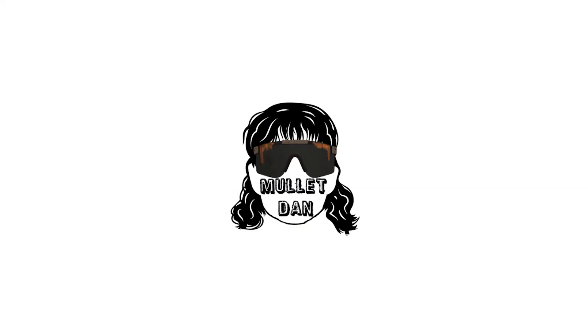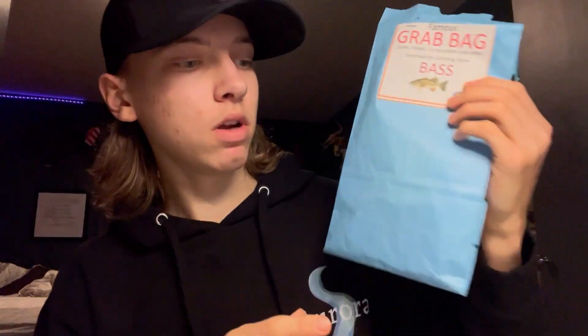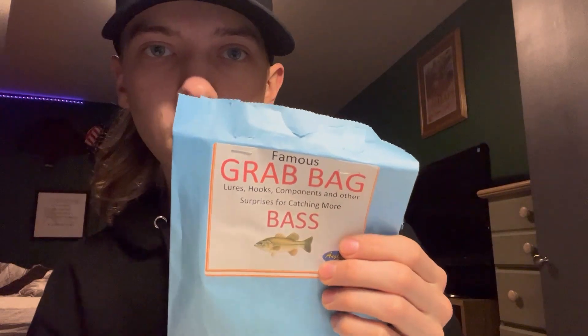What's going on guys, in today's video we're gonna be teaching you how to rig a grub. If you watched last video, which I will link right in this corner, go watch it — we opened these mystery bags that we got at the 2023 Ultimate Fishing Show.